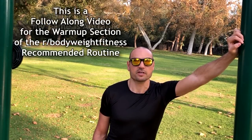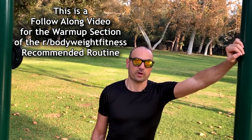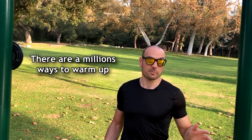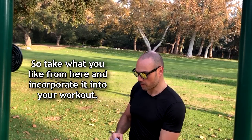Hey guys, my name is Antranik and this is a follow-along video for the warm-up section of the r/Bodyweight Fitness recommended routine. It was updated earlier this year and this is another way to warm up. There are a million ways to warm up, so take what you like from here and incorporate it into your workout.